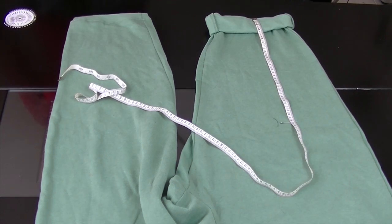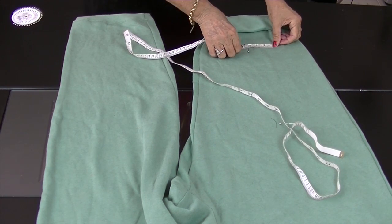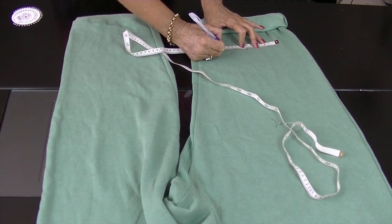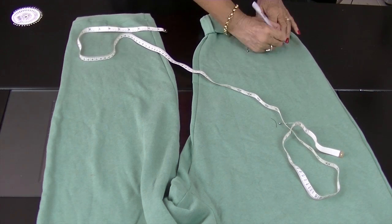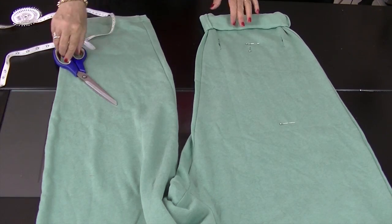This ribbed cuff section is nice and loose, so we're simply going to roll it back to give that polar collar look. Place a pin to mark the centre of your fabric, mark the width between the two front legs, and cut the openings long enough to allow the paws to easily fit through.